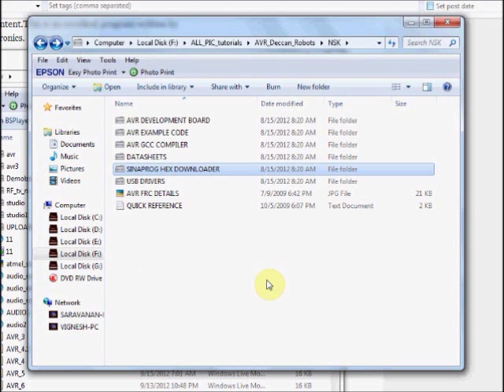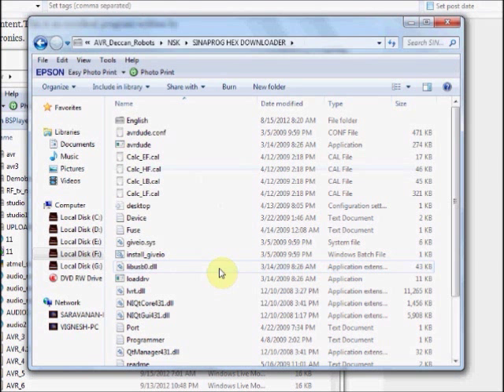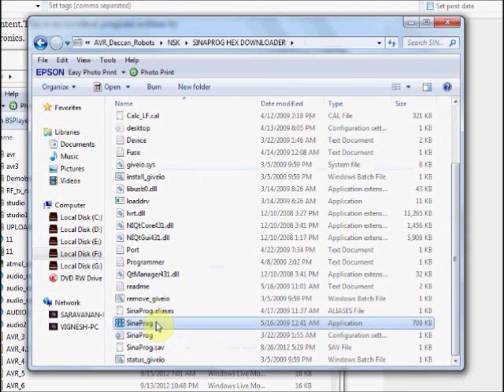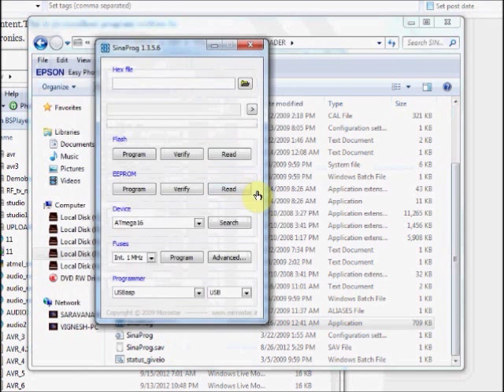Finally, we will see the usage of Synaprobe. Synaprobe is a standalone program and no installation is required. Double click on this application. It has got a very simple interface.